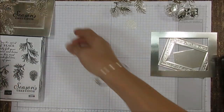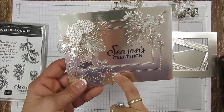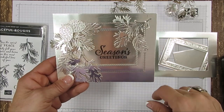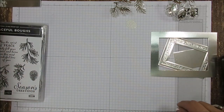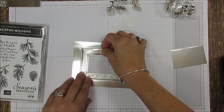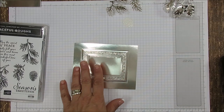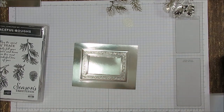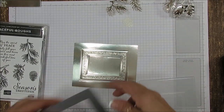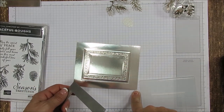The previous one was done with the stitch rectangle framelits — I'll add the measurement in the description. Today we are doing it with the heirloom die and the matching framelits. You're going to cut with your die first — try to match that in the center — and it is five and a half by four and a quarter.